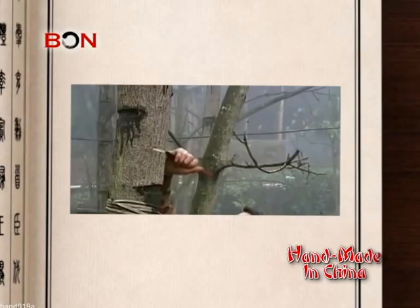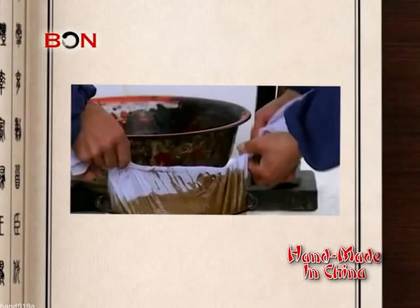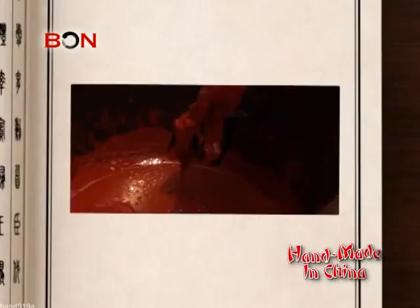This process is done by cutting five to ten horizontal lines on the trunk of ten-year-old trees, and then collecting the dark yellow sap that comes out. The sap is then filtered, heat-treated, and colored before being applied to a base material that is to be lacquered.